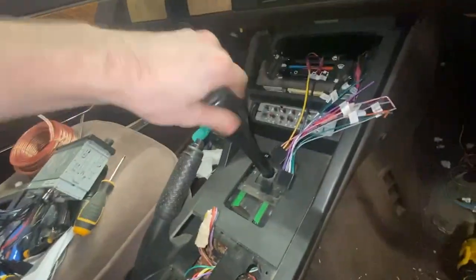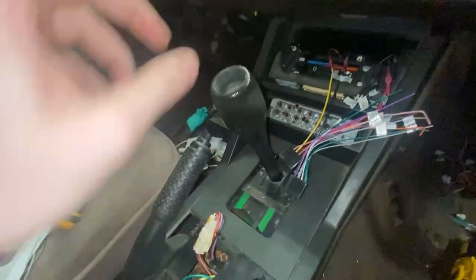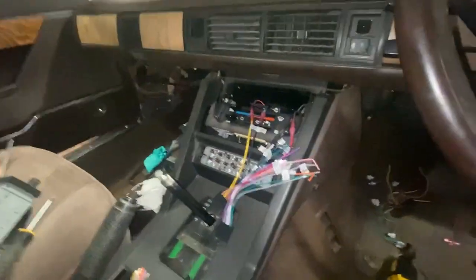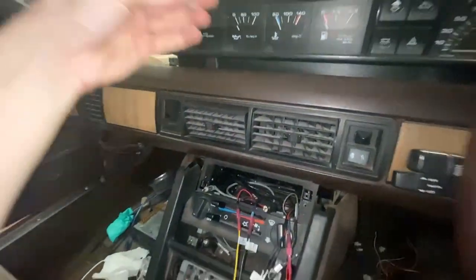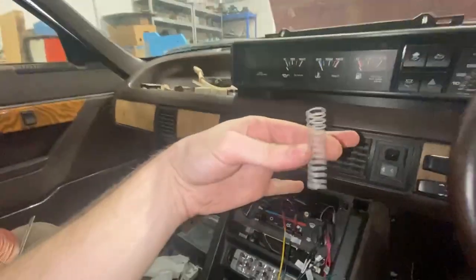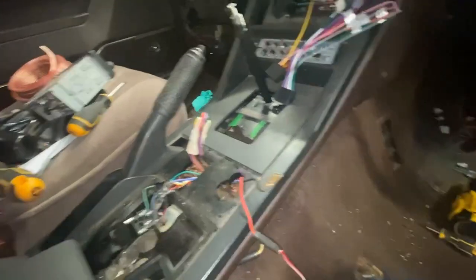One thing to be aware of when you unscrew this: this here is retaining the button and the spring underneath it. So when you undo it, it'll get to a point where the spring and that cap just go flying up out of the top. Obviously, we've got a roof there so it caught it — no big deal. It's not a tiny spring, so you're going to find it quite easily. But just a heads up — nothing too horrible.